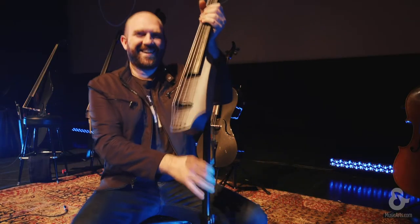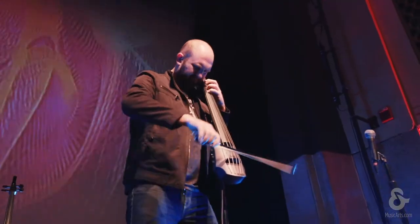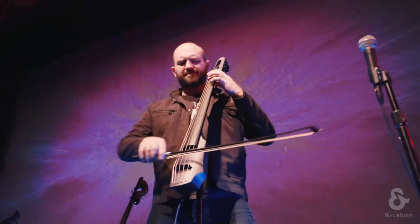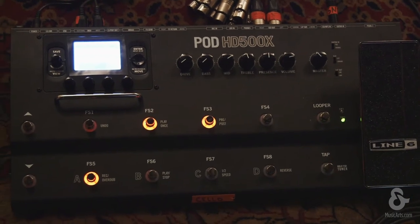This is an NS Ned Steinberger electric cello. This tour is the first time we've had our electric instruments on the road with us. It's kind of tall right now because I actually stand to play it — I just think it's a little more rock and roll that way. And we plug this directly into the Line 6 Pod HD 500X.